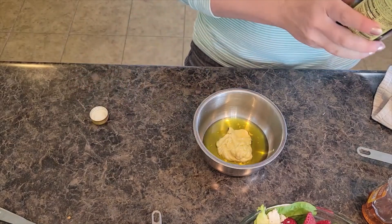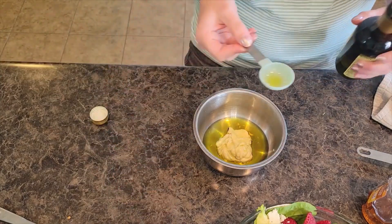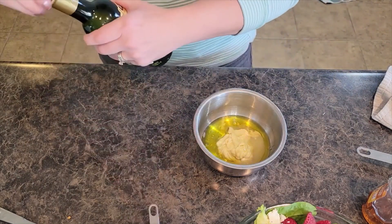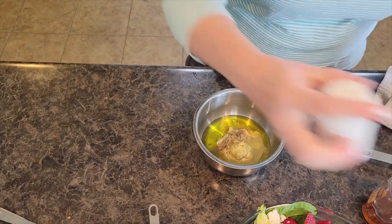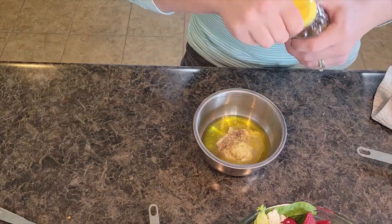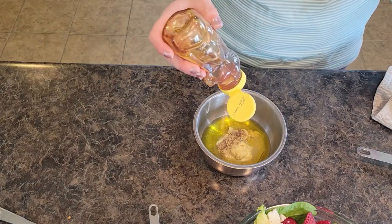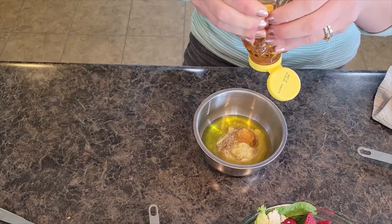Then I am going to grab some white wine vinegar — if you want, you could use white balsamic vinegar. We are going to do about a heaping tablespoon of that. I'm going to throw in a dash of pepper and a dash of salt. Then we are going to grab some honey — it is honey mustard chicken salad after all. I do about a tablespoon or two of honey, depending on if you want it more mustardy or more sweet. I am right in the middle, so it's about a tablespoon.